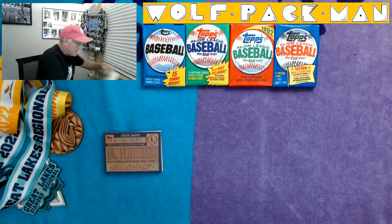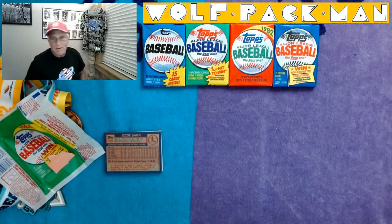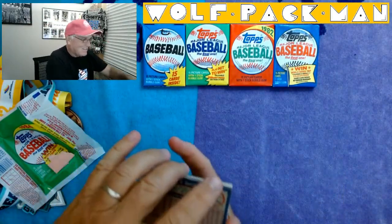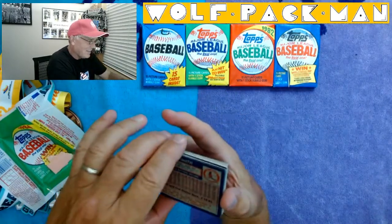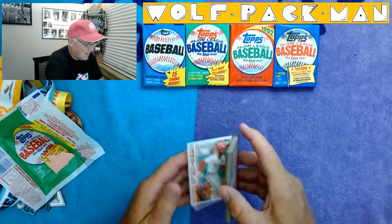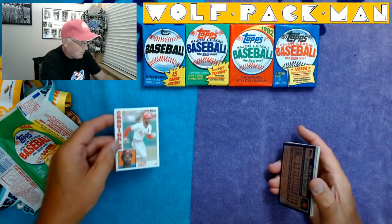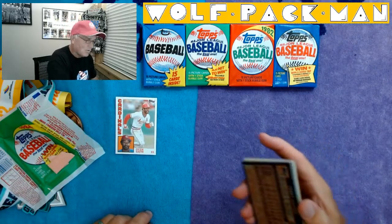And there's the 1984 Topps pack with Ozzie Smith in it. Yeah, that's a good start. That's what the back of Ozzie's card looks like. Let's take a look at the front of Ozzie Smith's card. Oh, how sweet is that? That's beautiful. Wow, that's a cool card.